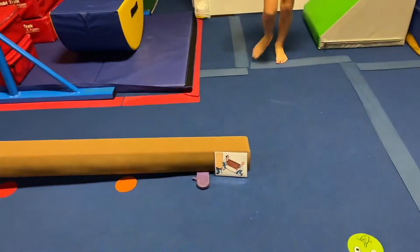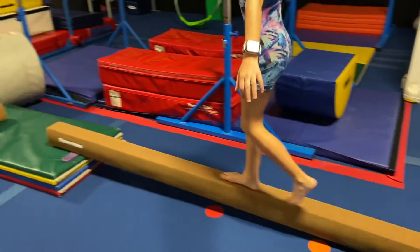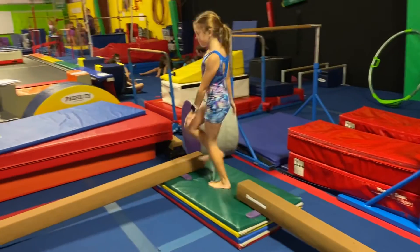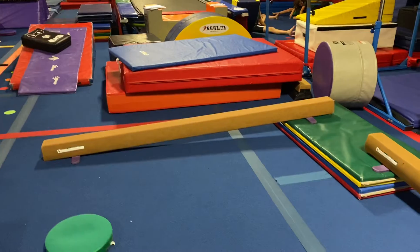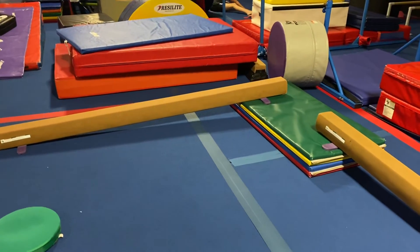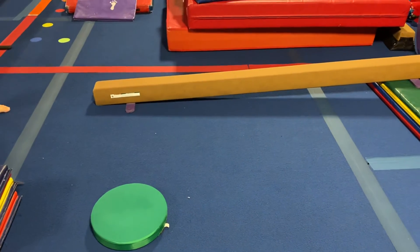And then over here, we have a picture of a ramp. So they're going to walk up the ramp and walk down the ramp. And again, once they get the hang of that, you can go sideways, backwards, even kicks or tippy toes. And that is gadgets for beam.